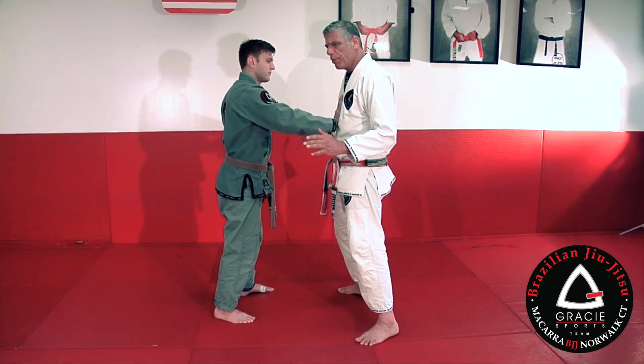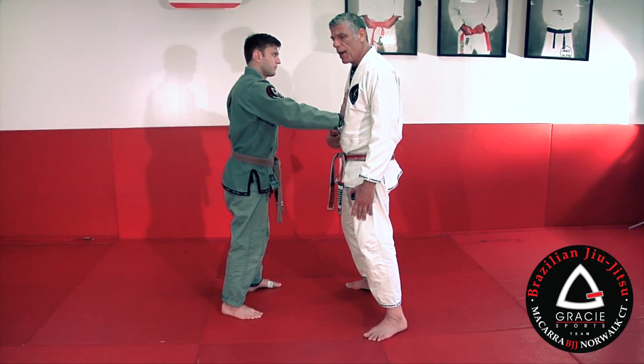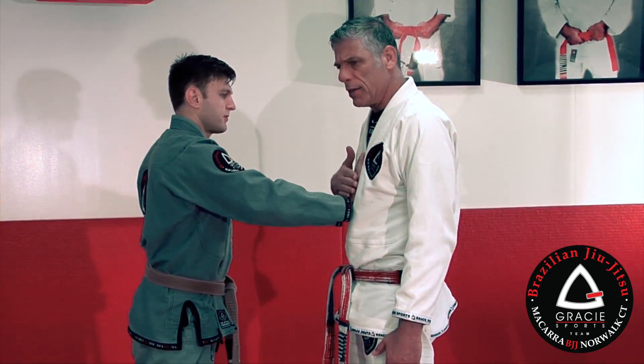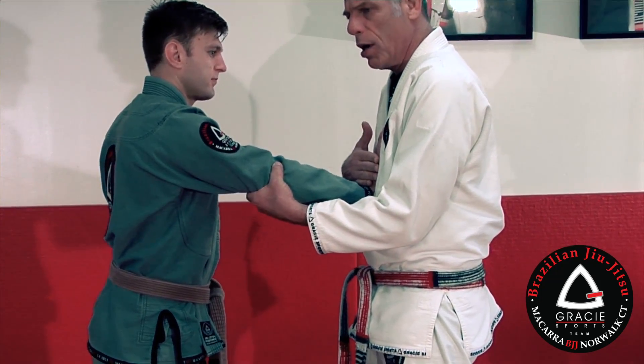Now, first of all, I have my balance. Second, I have to frame his hand on my chest. What I'm doing here — I use my opposite hand to grab his hand. On the same side as his arm, I grab his elbow, like that.